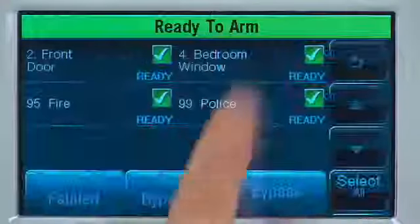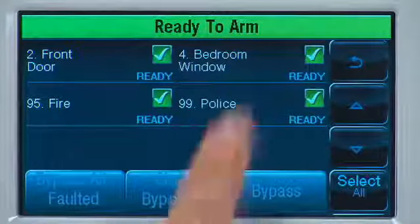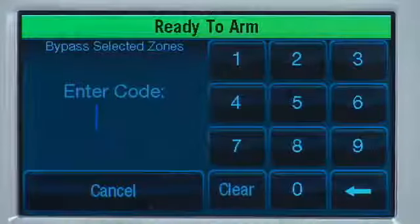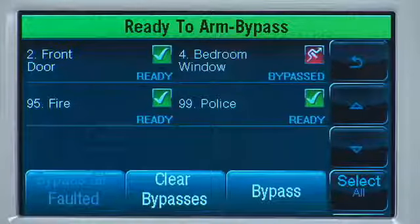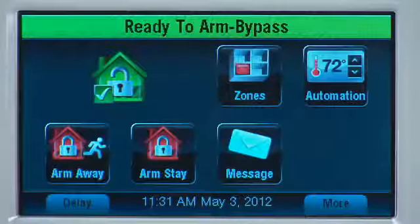Select Zones and the system will display all of the protected areas. Select the zone you want to bypass. Then select Bypass, enter your security code, and the system shows you that the zone has been bypassed. From here, select the Back icon to return to the Home screen and arm the system normally.